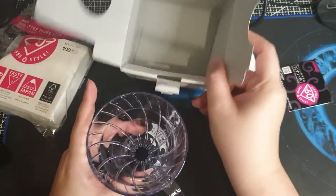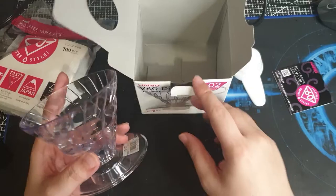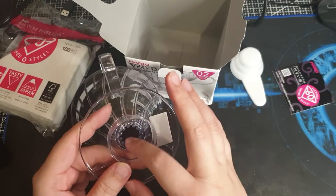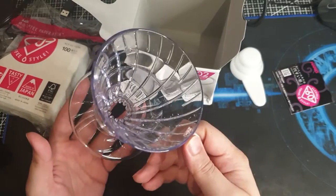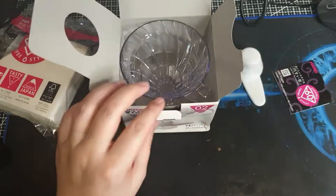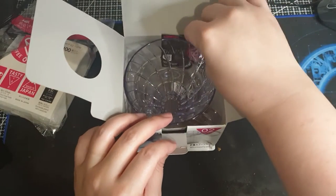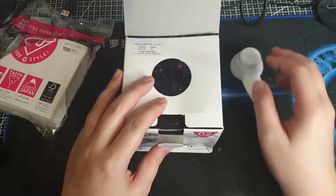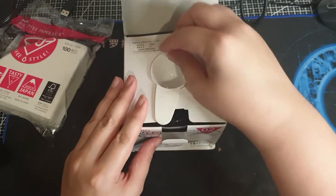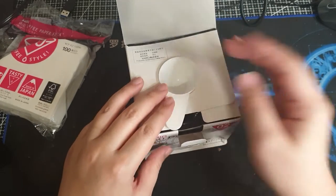And that's it. I won't be showing you how to brew coffee. If you're watching this video you're probably interested in buying one, so I'm just doing unboxings on my channel.